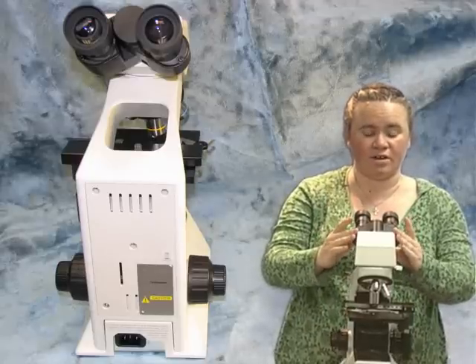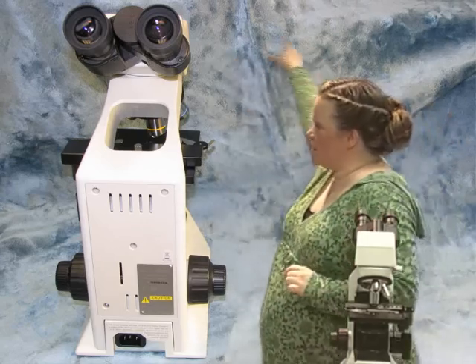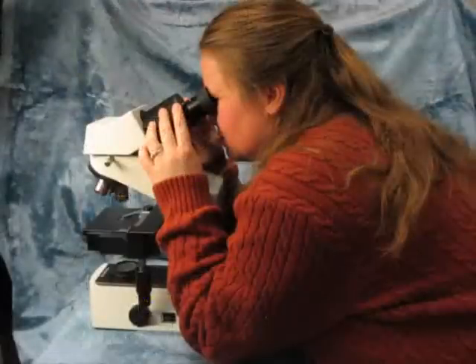The second thing we're going to adjust is your interpupillary distance. We're going to do this by using the eyepieces right here. There's a round circle that you can see in between the eyepieces here, and this is where we're going to look at what your actual interpupillary distance is. To do this, grab onto the sides of the eyepieces, put one hand on each one.